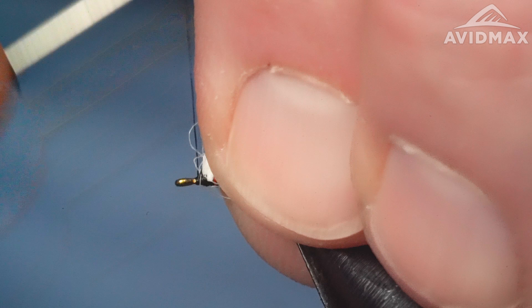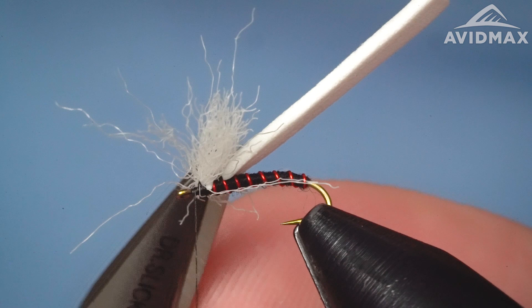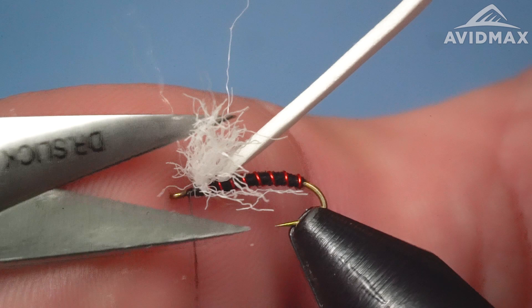A couple of wraps there, and then we can trim it down a bit and get rid of some of that excess. I like to do it fairly haphazardly to get it to be kind of a natural, feathered sort of look — and round it off a little bit.